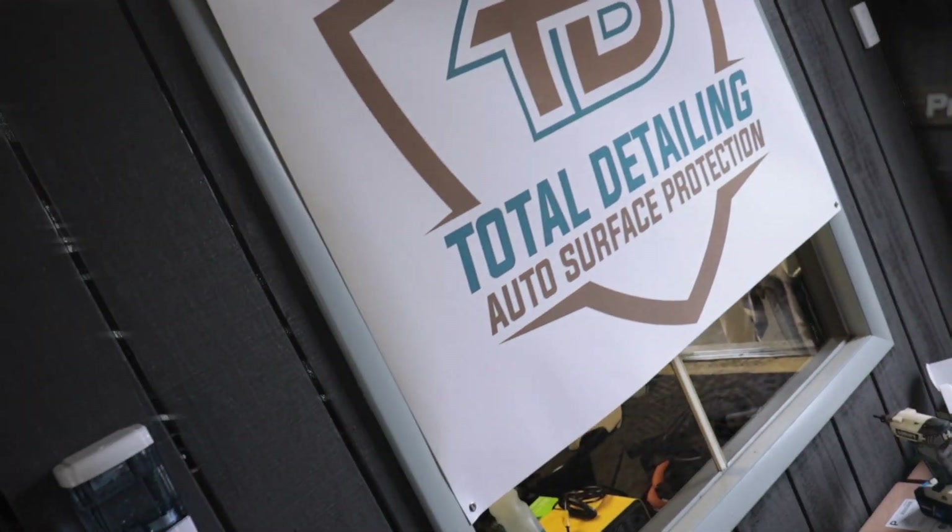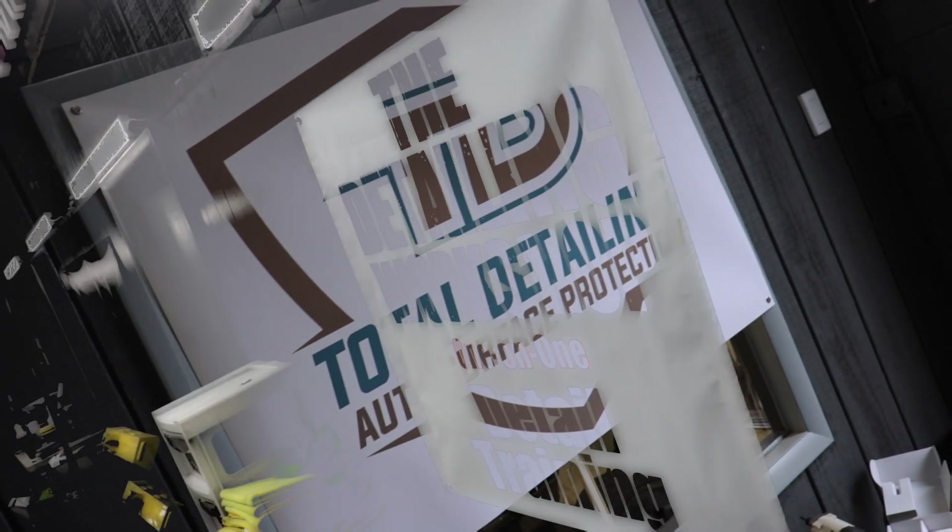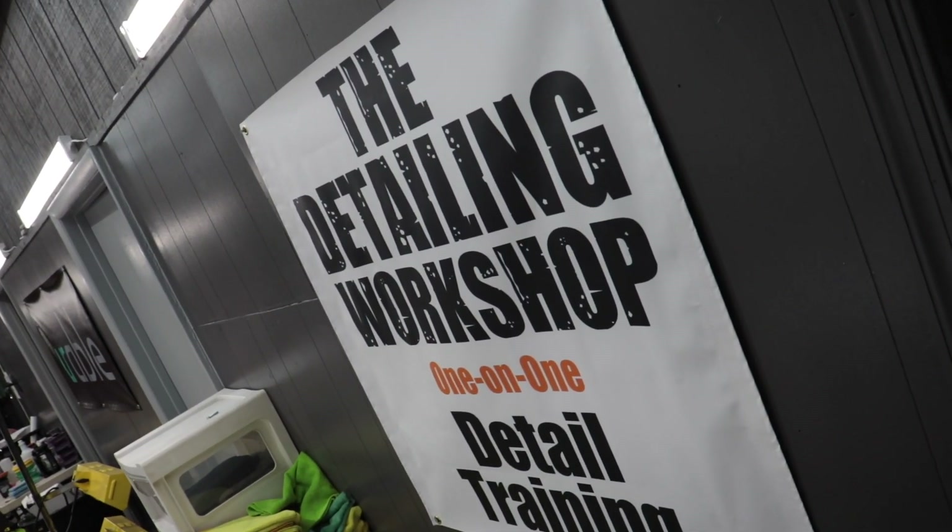Gabe Fletcher, owner and operator of Total Detailing, invited me up to Pottstown, Pennsylvania to his shop for the day to train his employees.